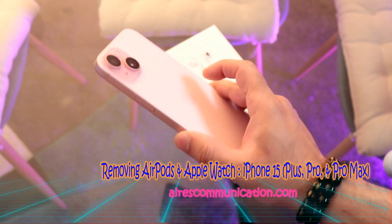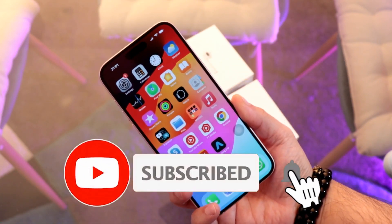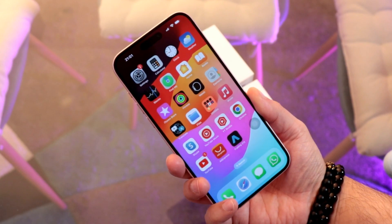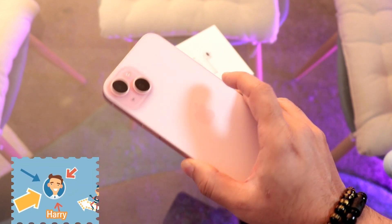This is Drive for Mass Communication, here again with another video. In this video I will show you how to delete or disconnect any Bluetooth device from your iPhone 15, 15 Plus, Pro, and Pro Max.